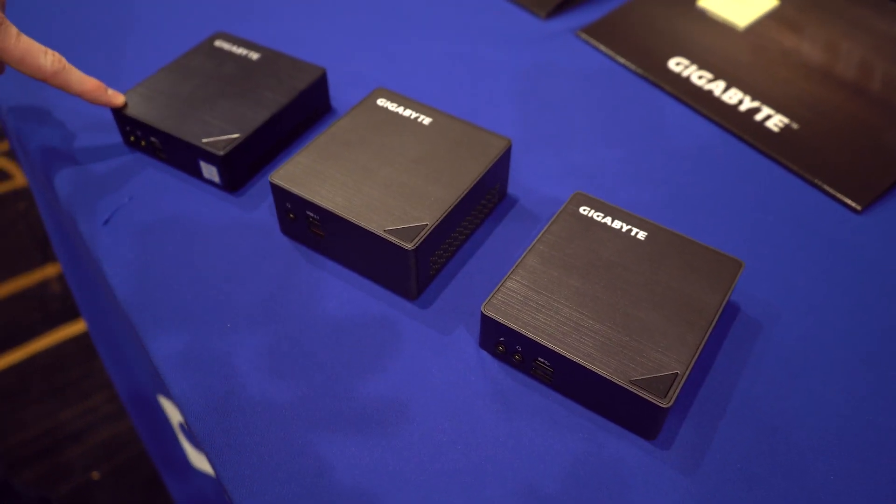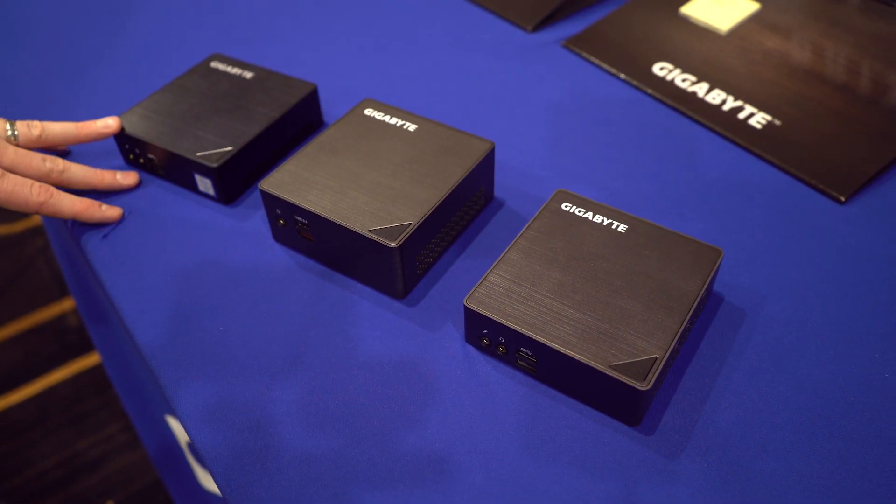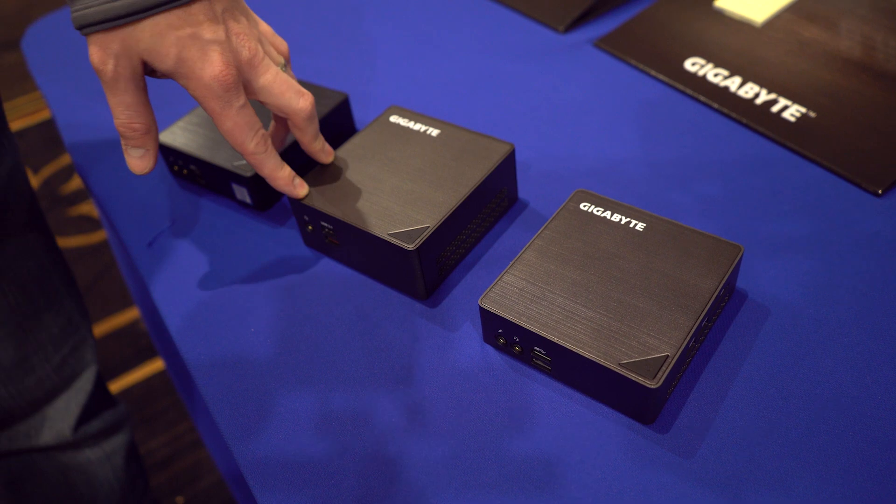These are obviously Skylake parts, updated to the 15-watt Skylake parts. They're going to have variants that are obviously smaller, and some that are a little bit taller to support 2.5-inch drives.